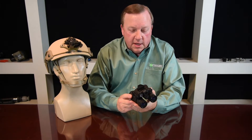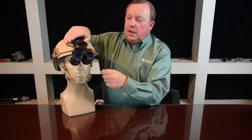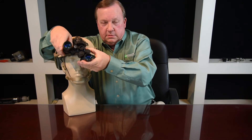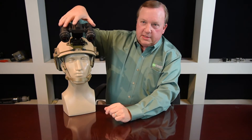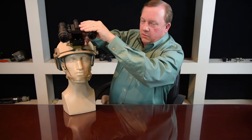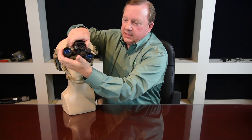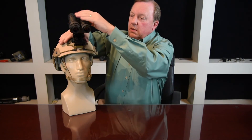One last thing to cover before we end is using the BNVD on a helmet mount. This is a standard Wilcox helmet mount — to put the unit in, just slide it in and it locks. One nice feature is you can flip the goggle up using the button; when flipped up it's a very low profile, so you can go through doorways or into cars without worrying about knocking it off. When running with the BNVD in a helmet mount, keep the switch in the second on position so that when you flip it up it will actually turn off and you'll be completely covert. Thank you for joining us and we appreciate your business.